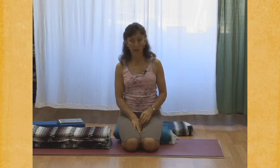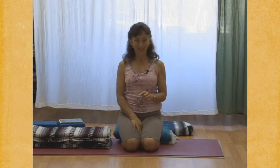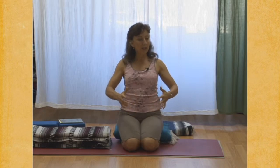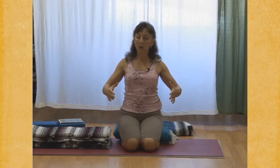Ujjayi inhalation, complete ujjayi inhalation. At the bottom of your next exhalation, we'll begin Viloma 1. Exhale completely. And then begin. Inhale — draw from behind your navel. Inhale, inhale, inhale. Pause.